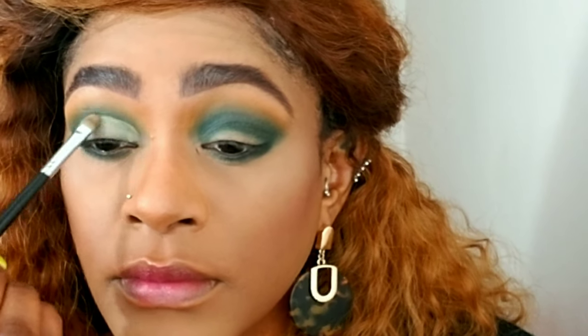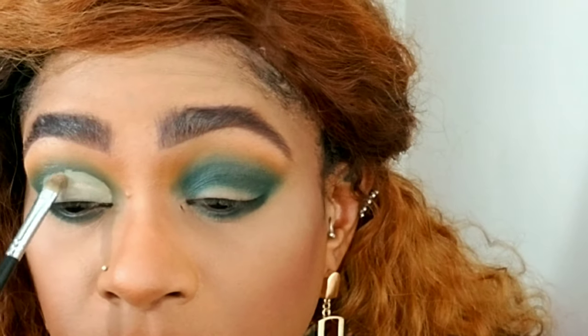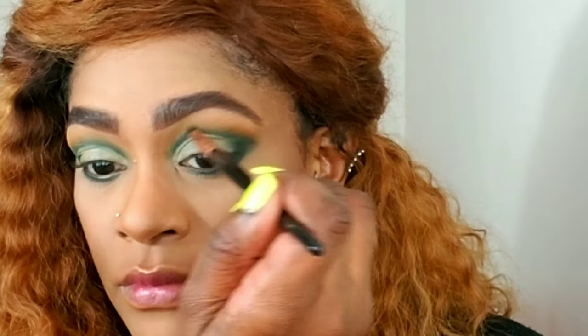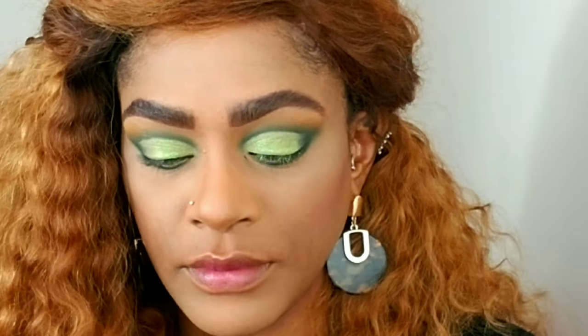I always say you need to be patient when you're cutting a crease — take your time and work until you like the shape you've created. I'm going back in with the color 'Inside Job' and an angle brush to neaten that crease. That's an easy way to make it look neat if you feel like you messed up. I'm blending it out a little with the pencil brush because it's smaller and gets more precise.